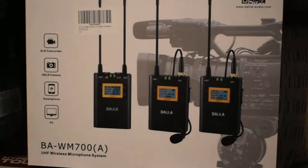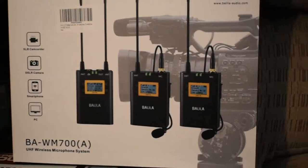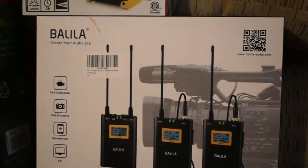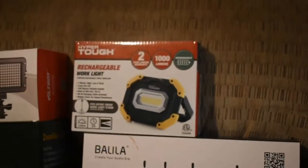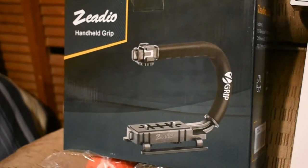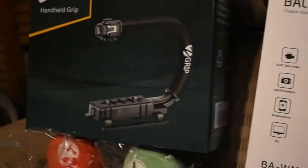Both of these can charge your cell phone. And of course these are the microphones that I haven't done anything with yet but charged them, took them out of the box, and put them back in the little case they came with. Going to be a separate video on those too.